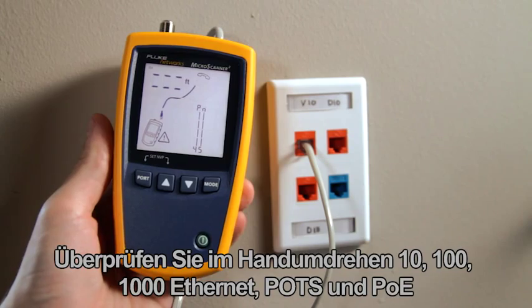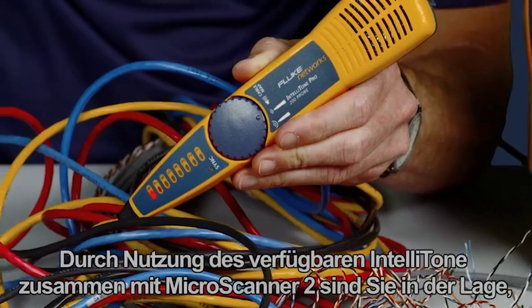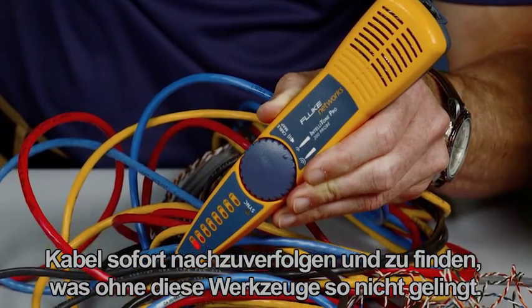Quickly verify 10/100/1000 Ethernet, POTS, and PoE, as well as detect telco voltage and polarity using the available IntelliTone Pro. With the MicroScanner 2, you will be able to trace cables in no time, finding cables the others can't.